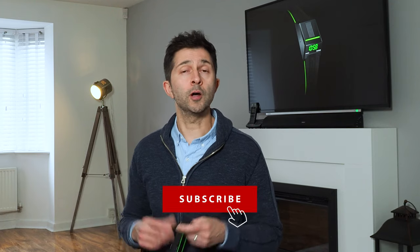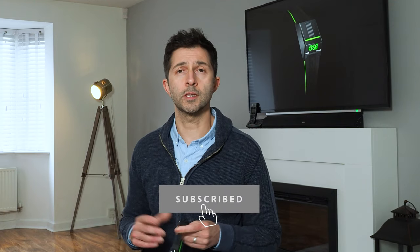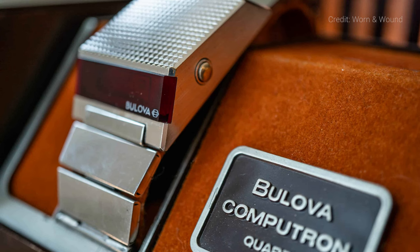If you stick around to the end of the video, I'll give you my full verdict on them, as well as a few ideas I've got for improvement. So the Bulova Computron D-Cave is a reissue of one of Bulova's most famous models, the Computron, which was originally launched in 1976.